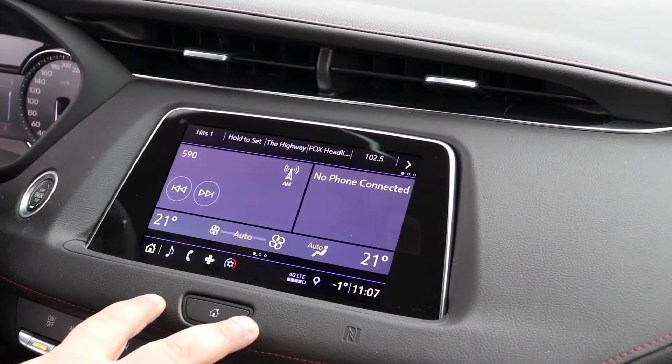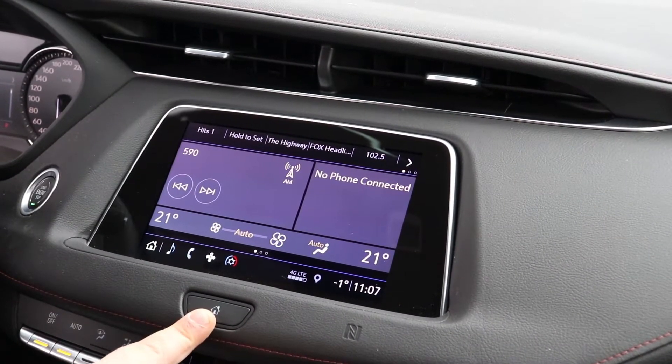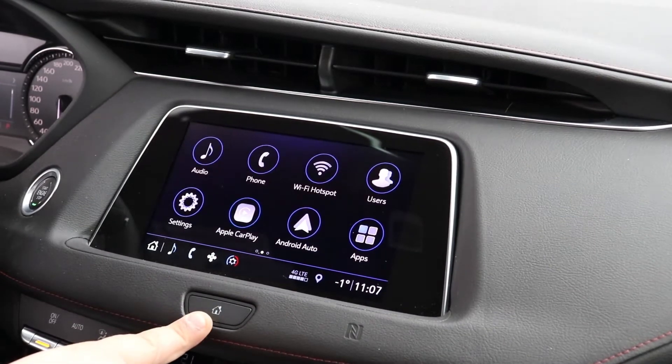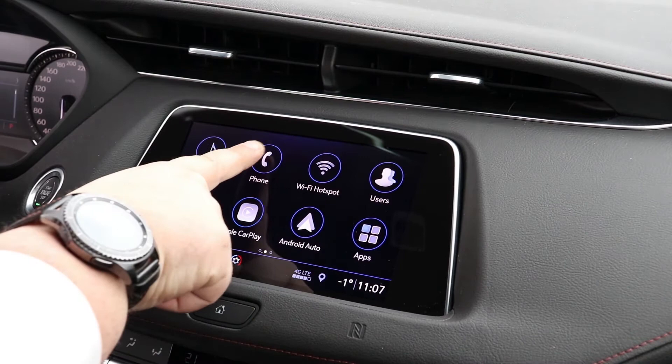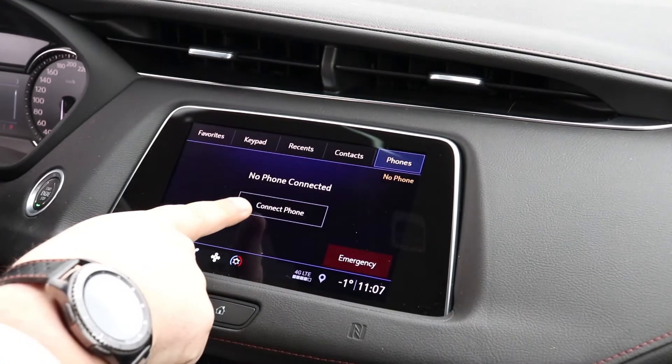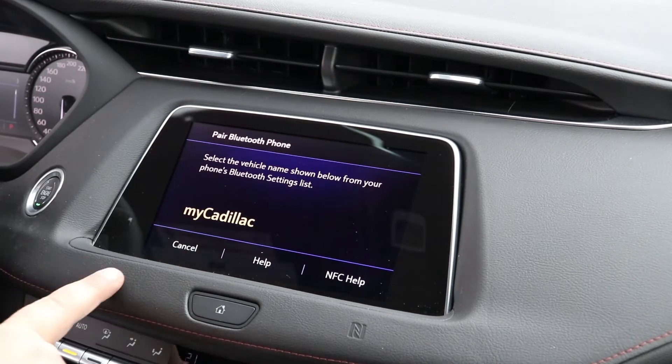Alright, so now that we're inside with this Cadillac Q system, the first thing you want to make sure is that you're on the home screen. If you're on your main title screen, you can hit the home button here — this will bring up the main system. Now on here, you're going to click on Phone. From here, you're going to click Connect Phone. And then right at the very top, you're going to go Add Phone to add a new device.